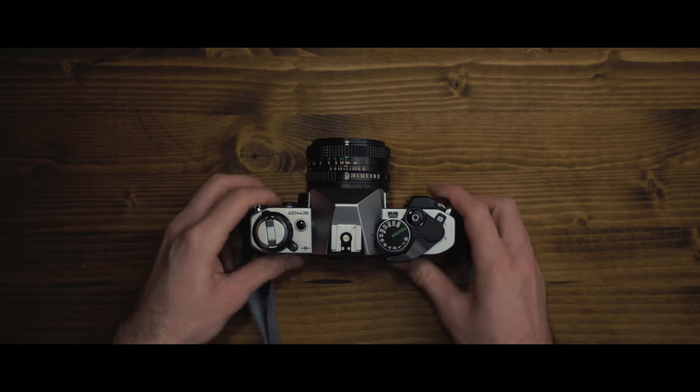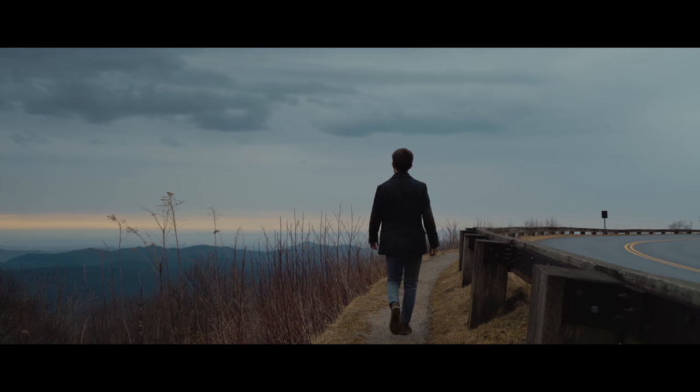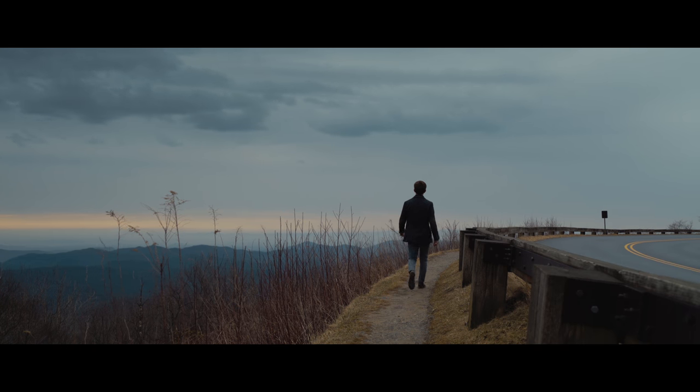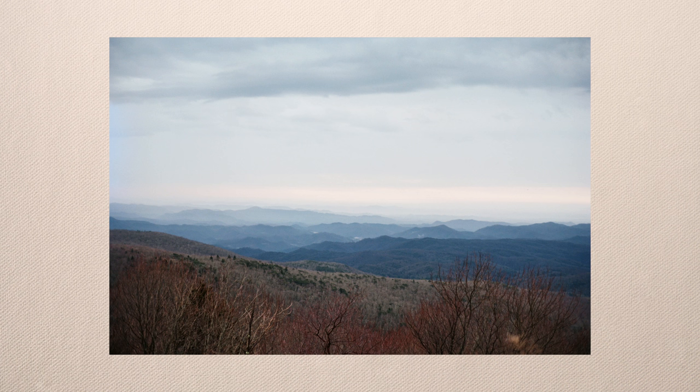With the film loaded, it's time to go out and shoot. These old lenses don't have autofocus — they're manual. If you've never used a manual lens, it might seem intimidating at first, but it's not too tough to get used to. It just takes some practice.